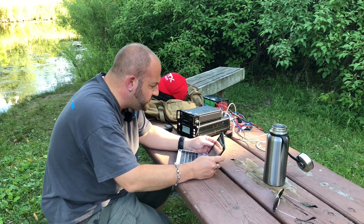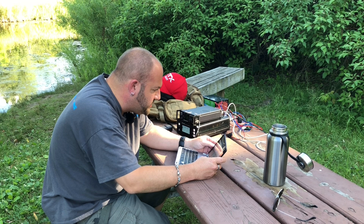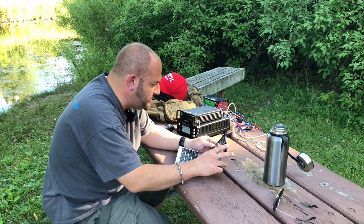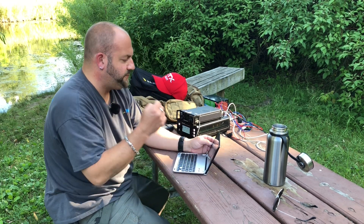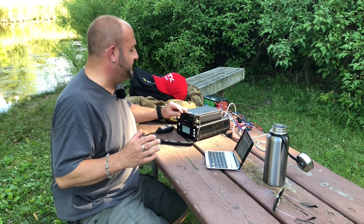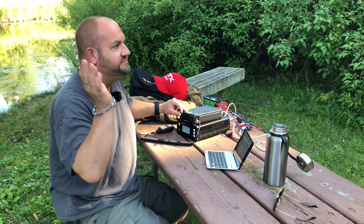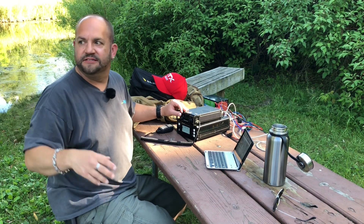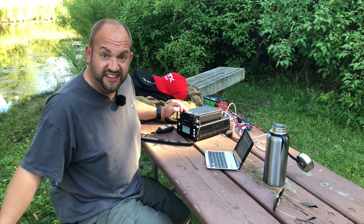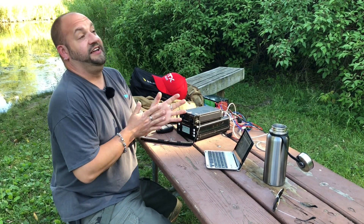Pretty good results on 20 meters. We started at 21:57 and it's 22:15 now — so not even 20 minutes. We got 19 contacts in about 20 minutes. We have the park activated — that was really easy. Signals weren't coming in too great, but we got all the way out to Arizona, Texas, Florida, and Missouri. Not too many East Coast stations today, that's weird. And we got frickin' Italy — someone in Italy came back to my Parks on the Air call. I think that was the first DX contact coming back to me, so that's pretty cool.